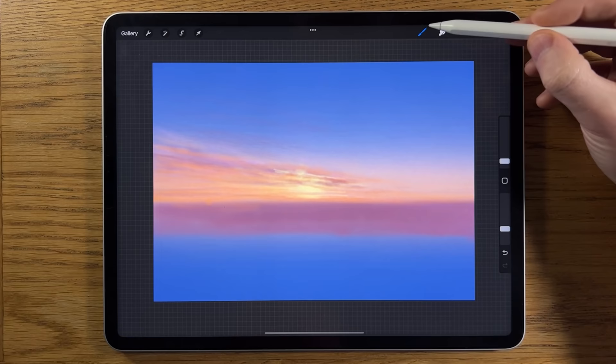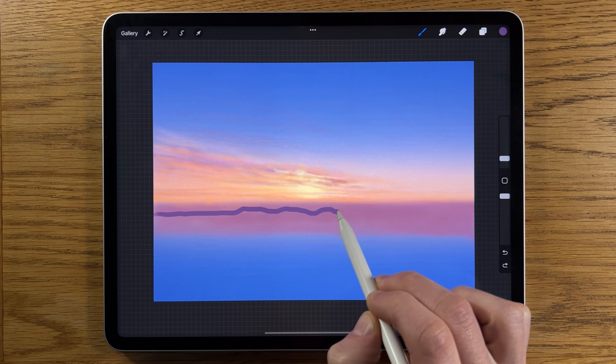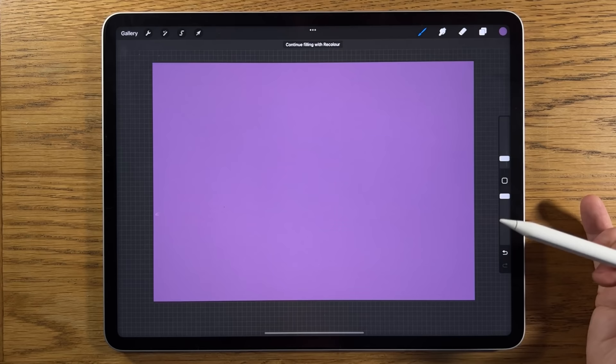I'm going to create another layer, go to my colors. I've got a purple here that's pretty much the same as before but slightly darker and cooler. I'm going to the brushes and use the medium brush — put it at three percent, 100 percent opacity. I'm going to create some bumps in that line but not over-exaggerate it because these are going to be more distant features, bringing it all the way across deliberately as a wavy bumpy line.